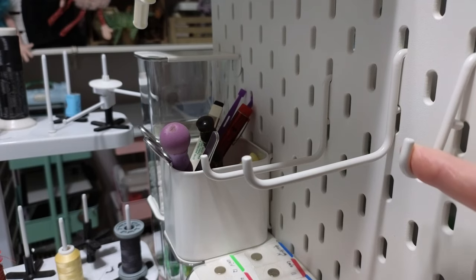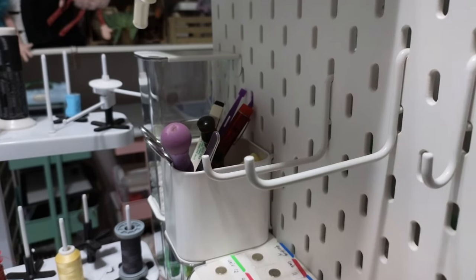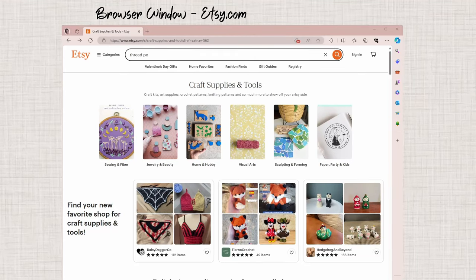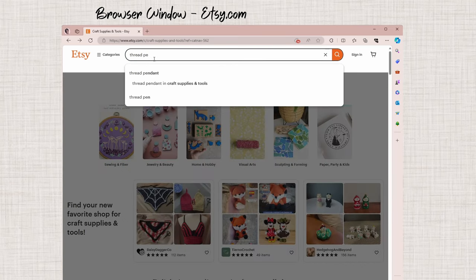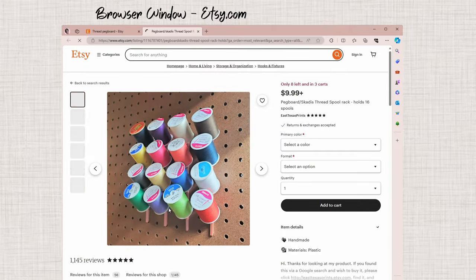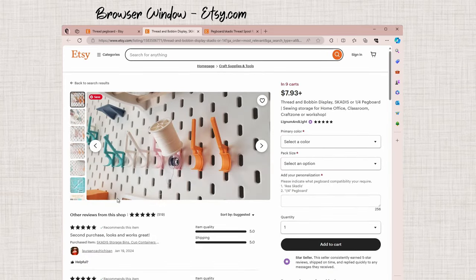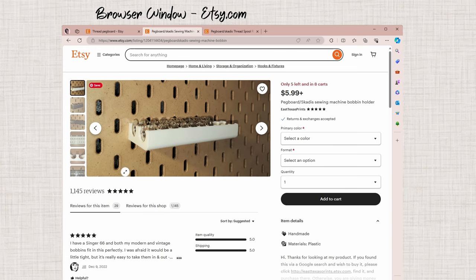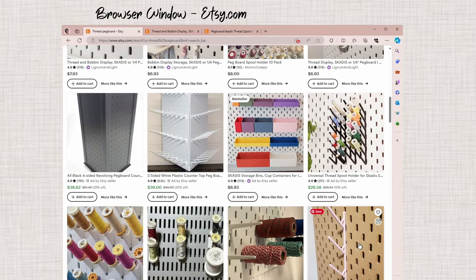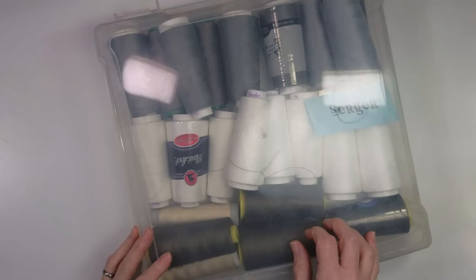Pegboards are a great way to store thread. You can use small hooks to hold small spools and long hooks for larger cones. This is an IKEA pegboard — you could also go to the hardware store and buy pegboard. There are many systems out there, and lots of people on Etsy sell different ways to store thread and bobbins for pegboards. Some hold several spools, some hold thread and bobbins together, and there are even little caddies that hold ten bobbins. Many Etsy sellers use 3D printers to print these pegboard accessories.